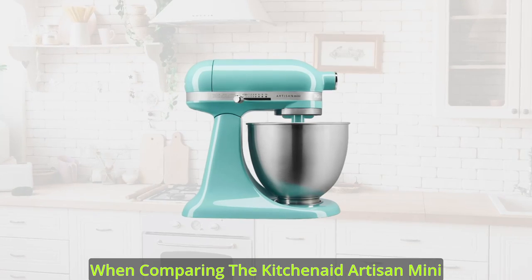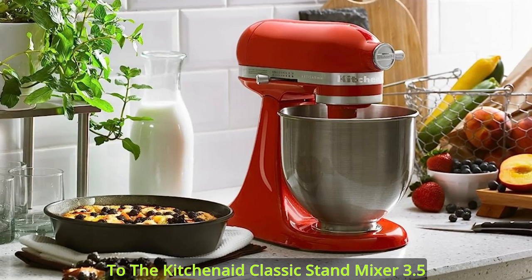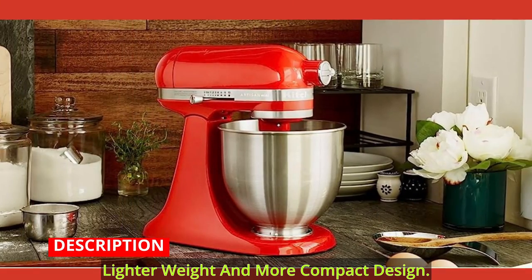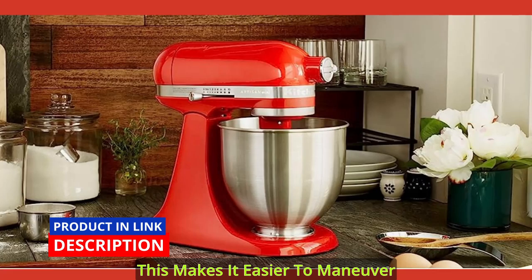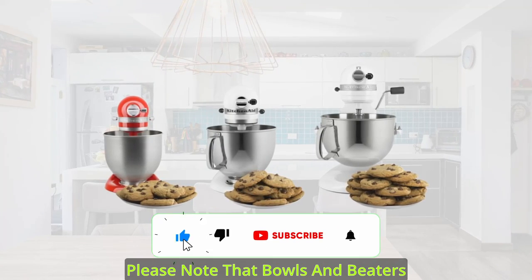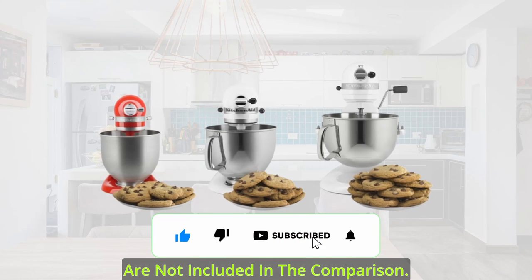When comparing the KitchenAid Artisan Mini to the KitchenAid Classic Stand Mixer, you'll appreciate its lighter weight and more compact design. This makes it easier to maneuver without compromising on power and performance. Please note that bowls and beaters are not included in the comparison.